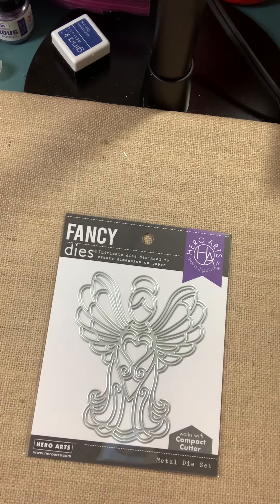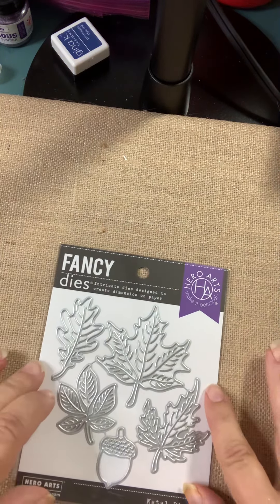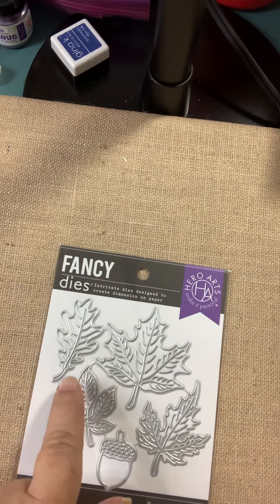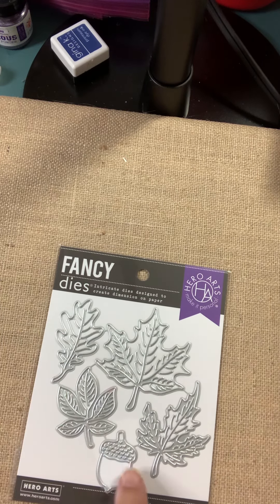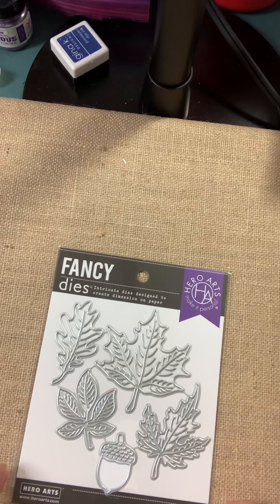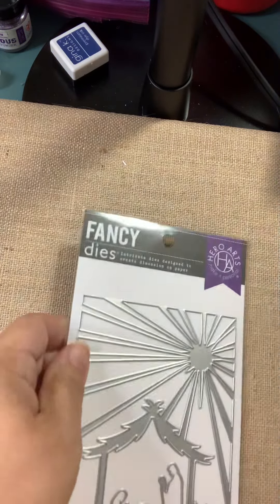This one is called Stained Glass Angel fancy die — too cool. Here we've got Autumn Leaves. How pretty! I like them when they're a little bit detailed like this. And then they've included an Acorn Forest, so it's a perfect, complete set.